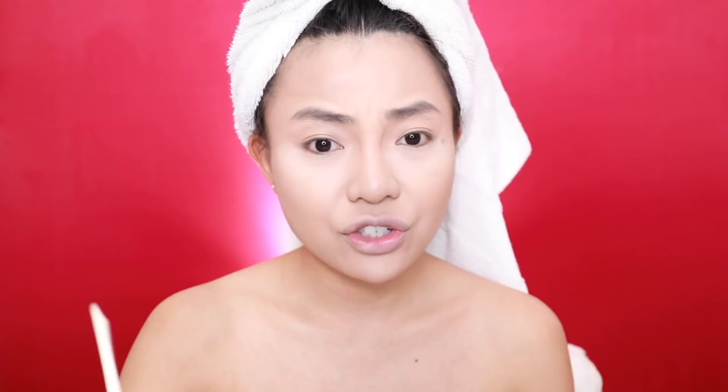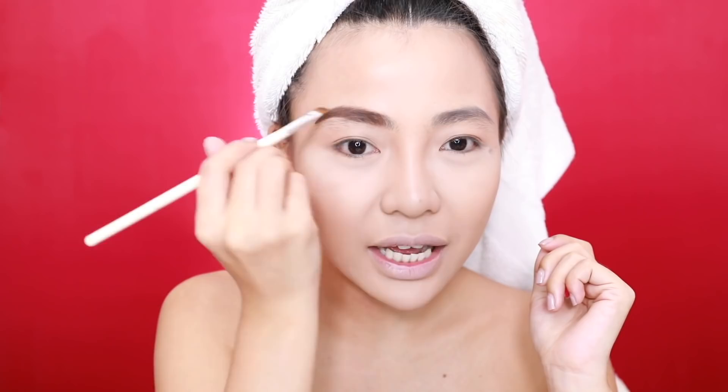Kung interested kayo dito sa product na to, sobrang sulit niya. Ang laki-laki niya guys, as compared to other gel pots — talagang masusulit nyo talaga yung ibabayad ninyo. At hindi sya mabilis mag-dry, nagagamit ko pa din sya. So, ang kilay ko, sabi ko okay try ko naman yung bushy, parang kilay ng bata. Pero medyo mas mahirap syang ayusin minsan. Gusto natin ng challenge — gusto natin na natcha-challenge tayo sa mga ginagawa natin, not just in makeup but in life.